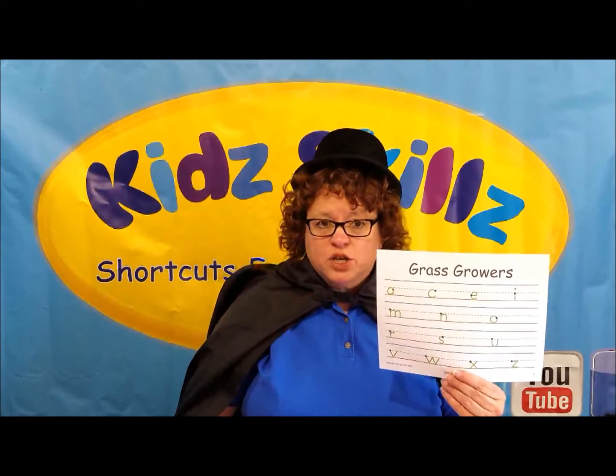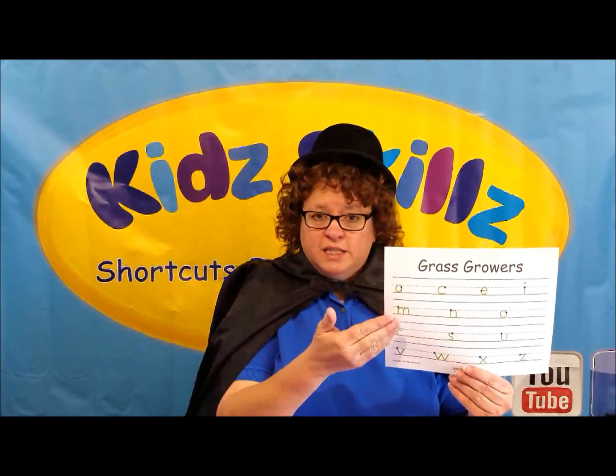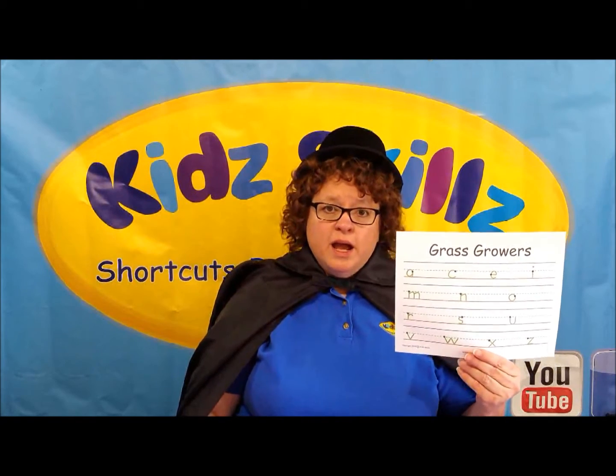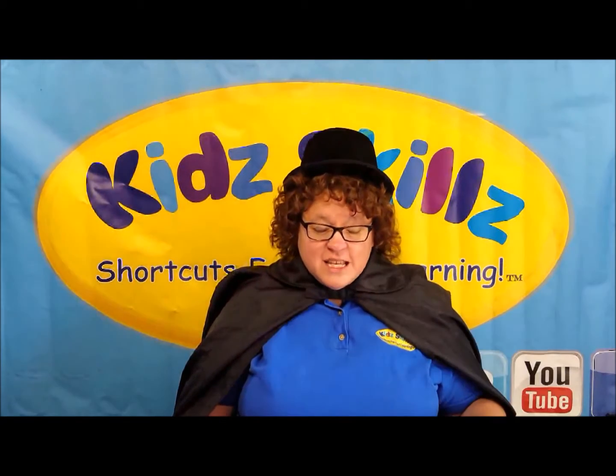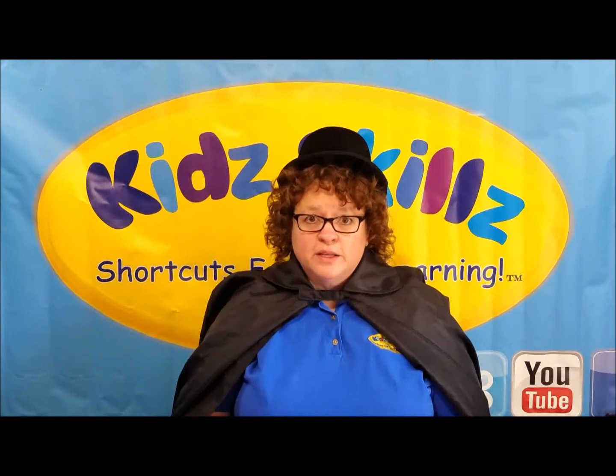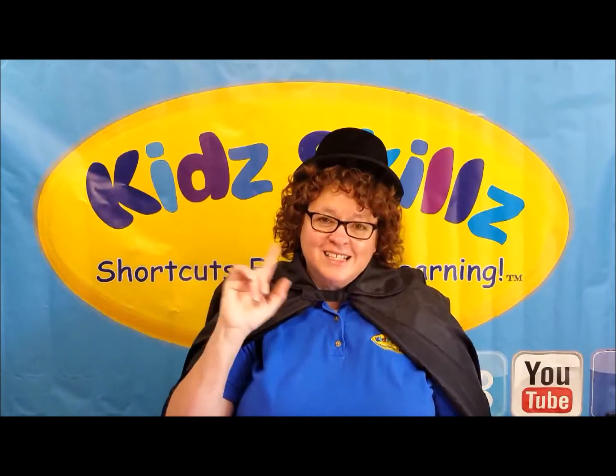So I want you to practice those. You can buy the Kids Skills simple handwriting program book, or you can just write them on your own. Practice, practice, practice, and as usual, always be good to your teachers and good to your parents. Bye-bye, guys. I'll see you next time.